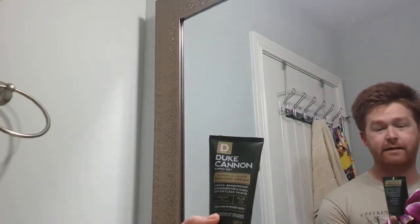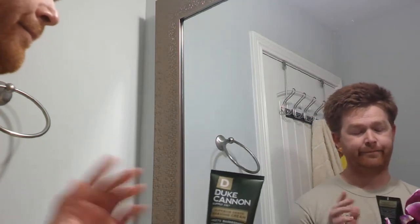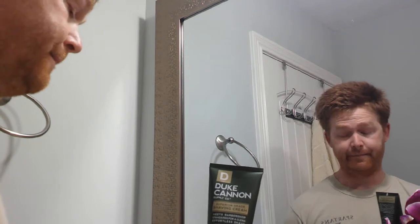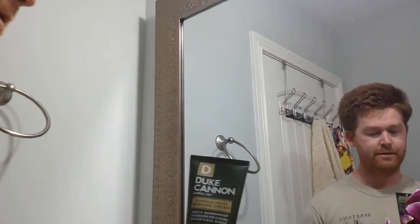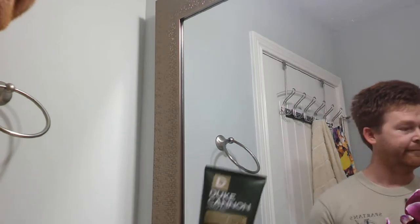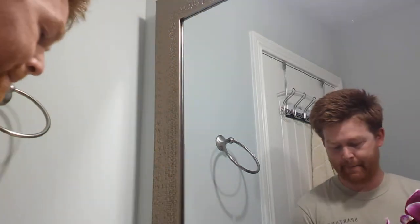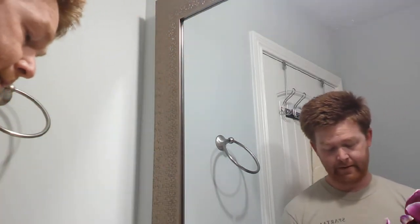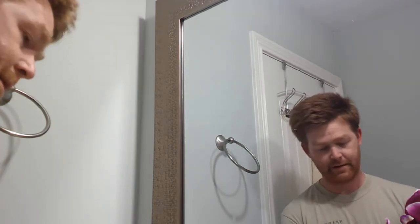I'm going to be using the Duke Cannon shaving cream, as I talked about previously in my other video. So once this gets all hot I'm just going to plug up the water and first get my face all wet. I haven't used this Duke Cannon shaving cream before, so this will be interesting.